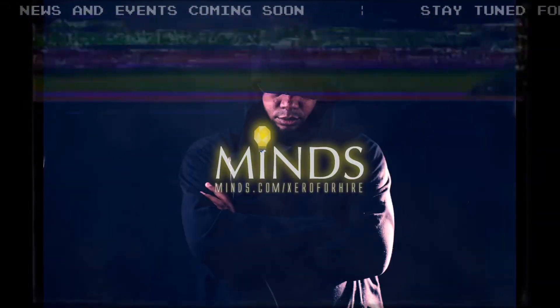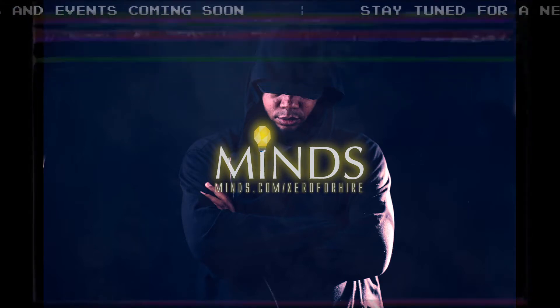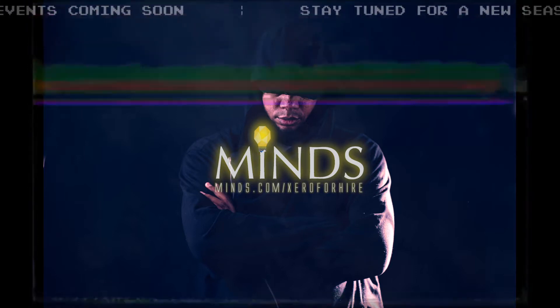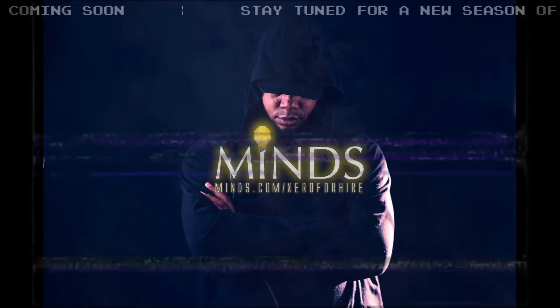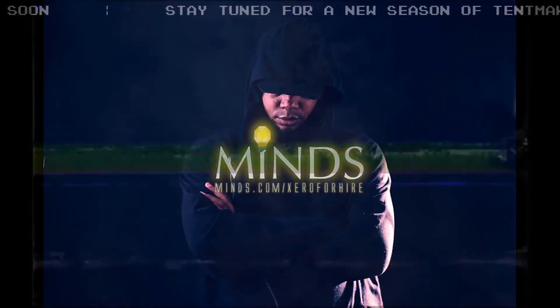What you are about to hear has not been sanctioned or authorized. It is not a heterodox line of thought. And yet, strangely, you feel as if you've experienced these thoughts yourself. What you are about to hear are the thoughts that arrive at a time we call the Zero Hour.